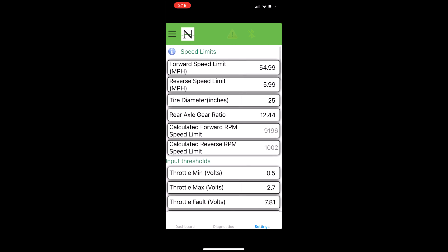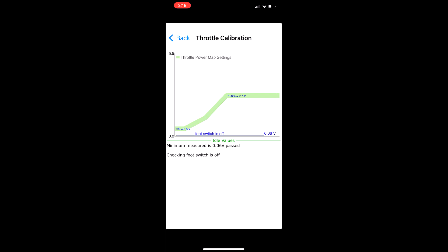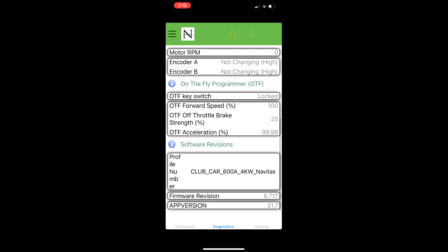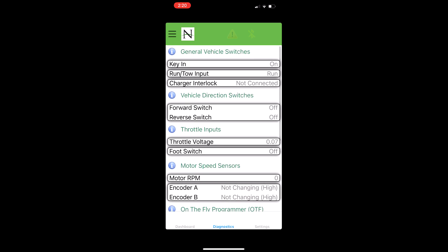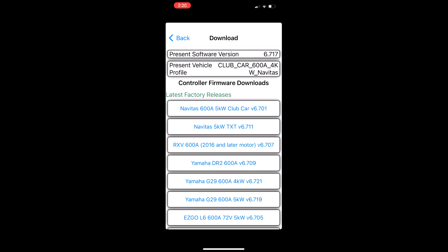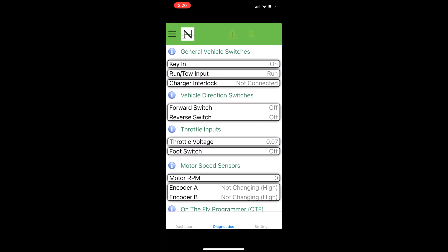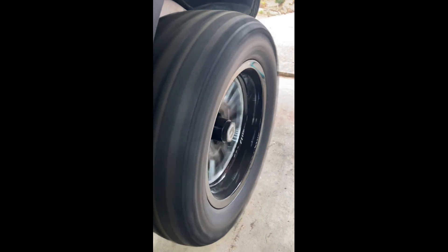Scroll back up and make sure everything is saved, then come over to diagnostics. Go down to throttle voltage, double-click that — it's going to open up a throttle calibration. It's going to tell you to put the cart in neutral and reverse, then do a throttle calibration. We're running a Club Car — go up top to where the three lines are and you can update your firmware. Just pick out what cart you're running and what motor controller. Back on the dashboard you'll see your speedometer, motor temperature, battery voltage — everything is right there.